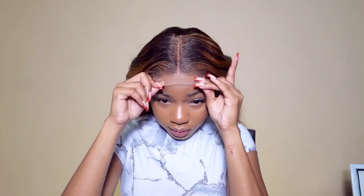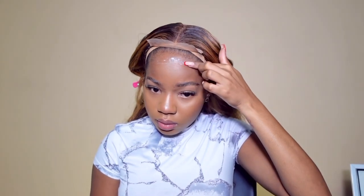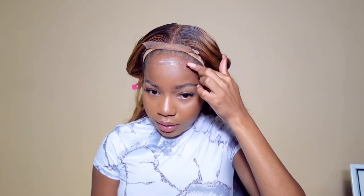I want this to hold for at least three days, so I'm going to use the Got2B gel first. This is how far I want it — I'll just apply a thin layer on this section and slightly bring it back. I feel like this one, even though it's easier to leave a residue, it's also stronger than the black package one. I'm going to blow-dry it for a bit until it gets clear.